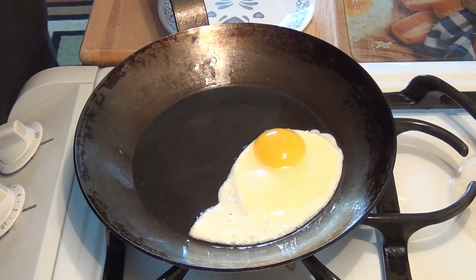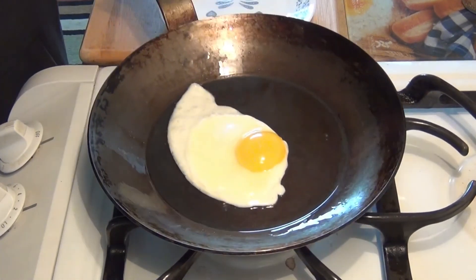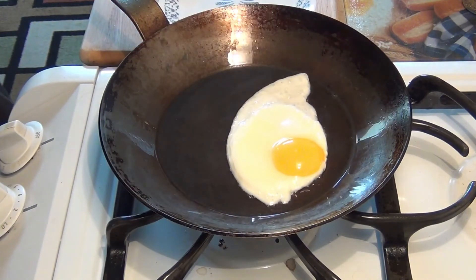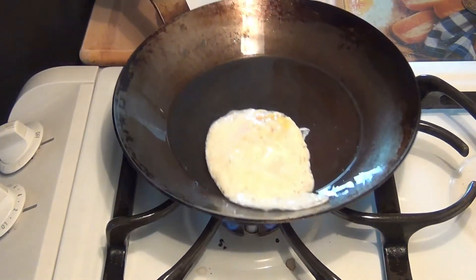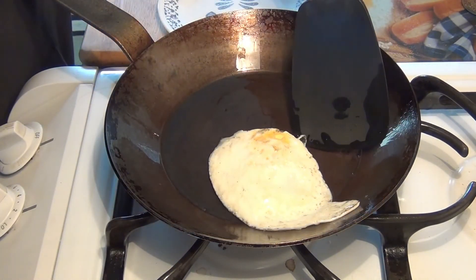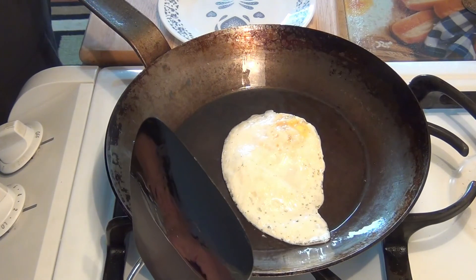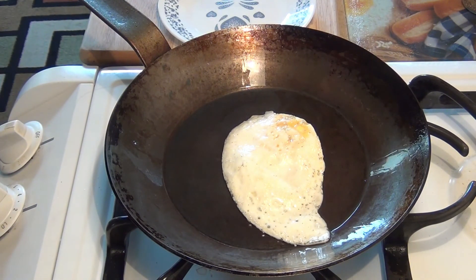I'm just going to bang the end on the edge like that — look at that! Who says you have to use butter for it to be nonstick? This is as good as any Teflon or coated pan. Now I'm getting ready to turn it over because it's starting to solidify a little more. Look at that — that just goes to prove to even a lot of quote-unquote experienced chefs that you can use a carbon steel pan to make an egg using only coconut oil. Thanks for stopping in — stop back soon, we'll have more videos. Thanks a lot, bye.